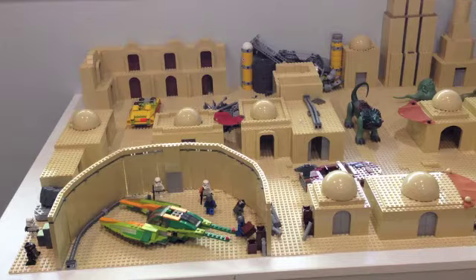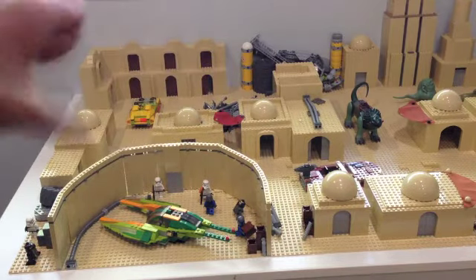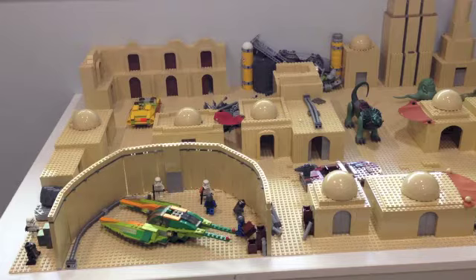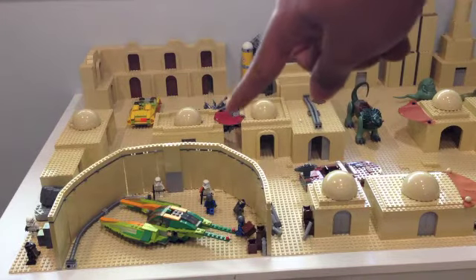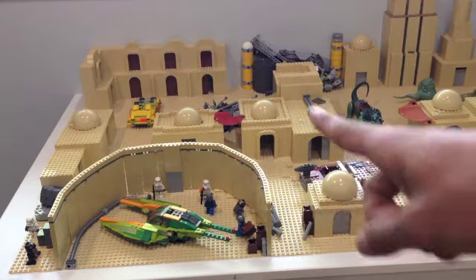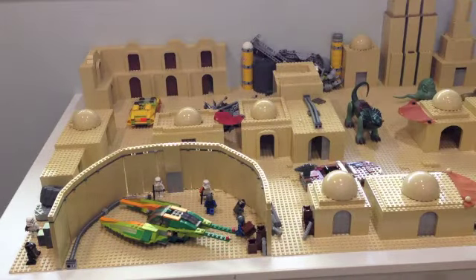Pretty much everything you see here is new in this section. We added two more buildings in the corner — very simple but definitely needed as filler-type buildings. There is now an entrance to the junkyard marked by that red awning, which I'll get into in a bit. There's also more detailing on the side, and the newest feature is the hangar bay, which was a really significant location in Star Wars and one of the main parts of Tatooine — after all, it is a spaceport, so I really had to build one.